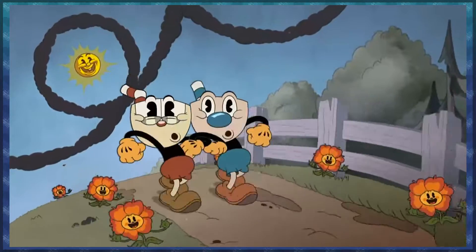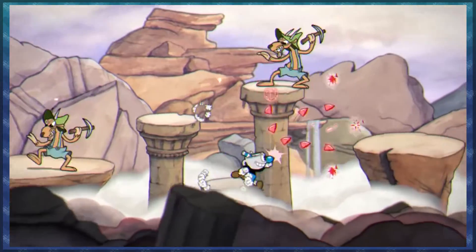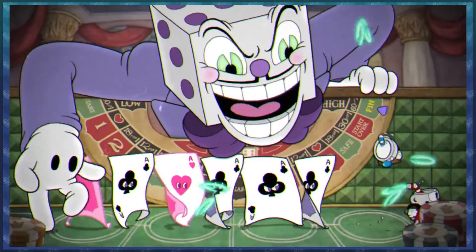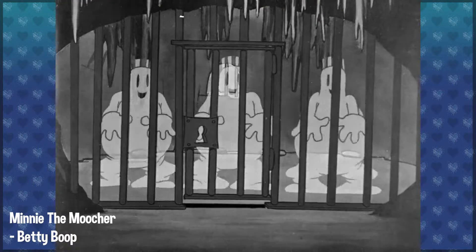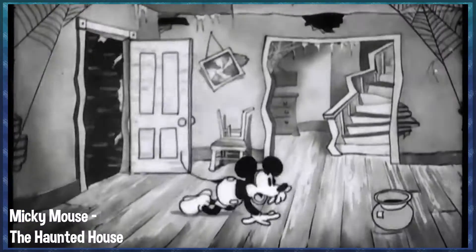The Cuphead Show is a new Netflix animated series based on the game Cuphead: Don't Deal with the Devil, released in 2017. This indie run-and-gun game by Studio MDHR is well known for its detailed hand-drawn animation. Its style, artwork, and sound take a lot of inspiration from early 1930s and 1920s cartoons like Popeye the Sailor Man, Betty Boop, or even early Disney cartoons.